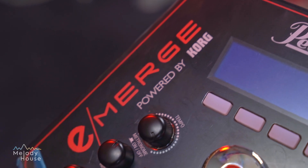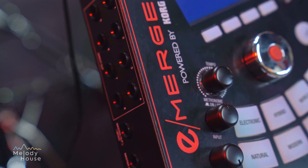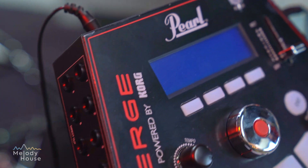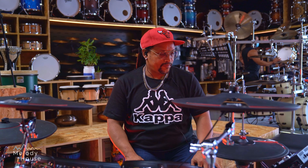I think they made a really good product. I played it a few weeks ago with a live band, and in that live band setting it feels like you're playing real acoustic drums. You can set it up anywhere and use it just like that.